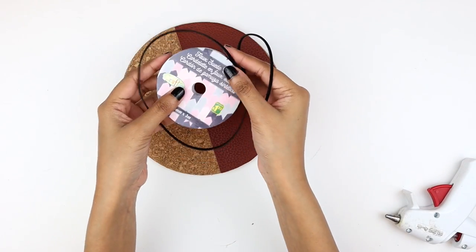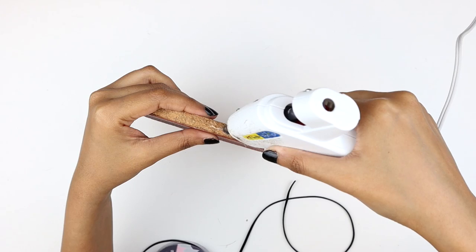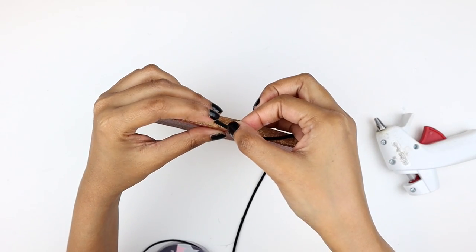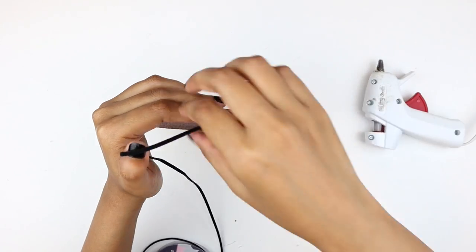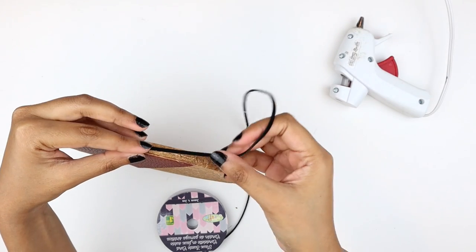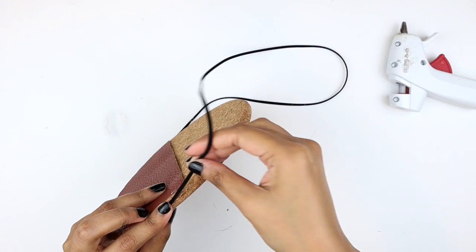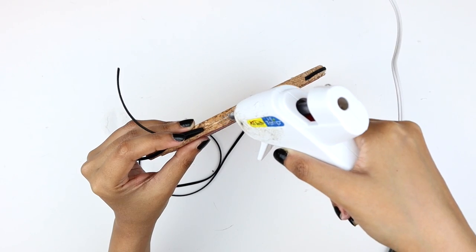Now I'm taking a black cord from the dollar store and I'm going to attach it to the side of the trivet starting from the bottom. I'm applying a very little amount of hot glue for this. Once we reach the point where the semi-circle ends, we are going to stop right there and measure how long we want the wall organizer to be. Then I'm going to start attaching the cord to the side of the trivet.